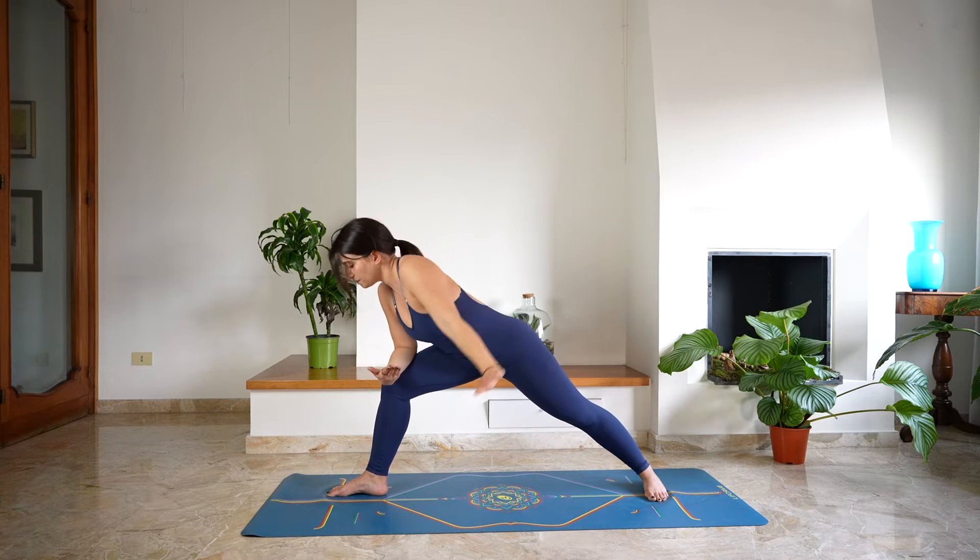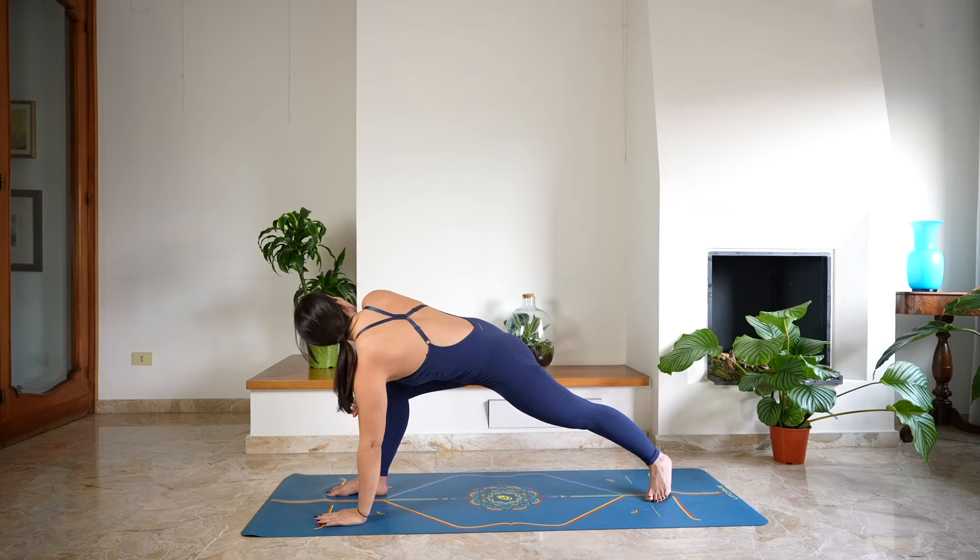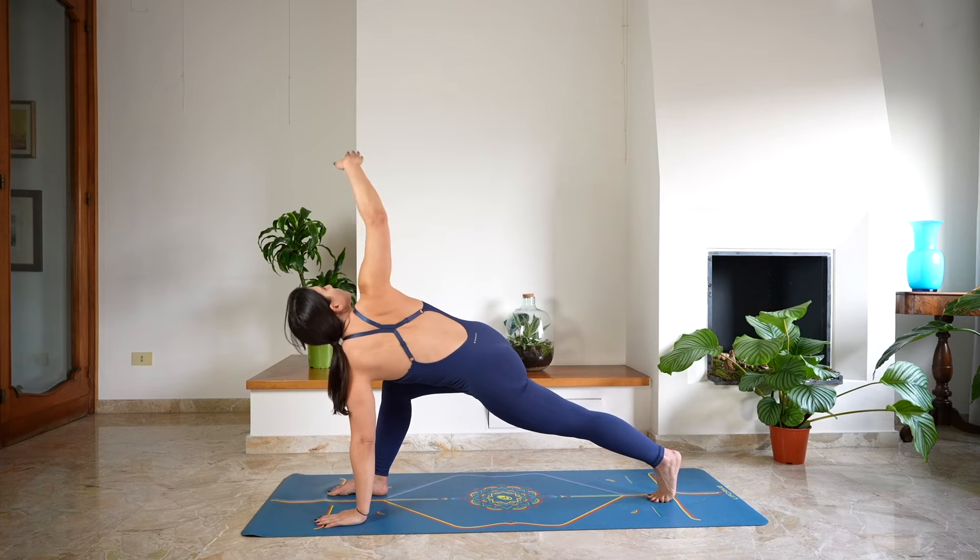Then shift the gaze towards the floor, lower the left hand down on the mat, pivot over the left foot and reach up with the right arm, twisting towards the right side. Keep the gaze up, deep breath in and a deep breath out.